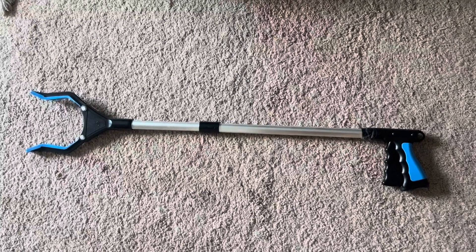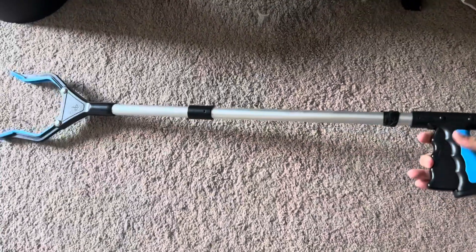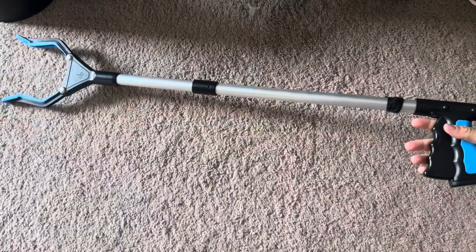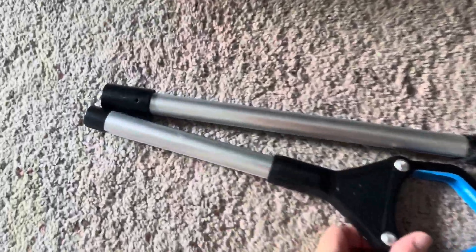Hi everyone, I wanted to come on and review one of my new favorite tools. It's been very helpful for me, especially during this pregnancy. This is the Fiplus Power Grip T9 Grabber Tool. So as you can see, it's really easy to use.